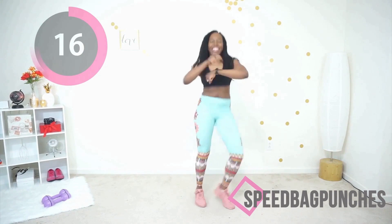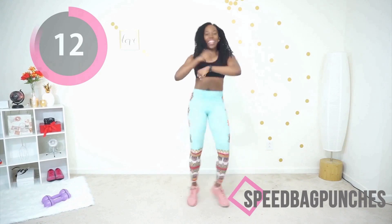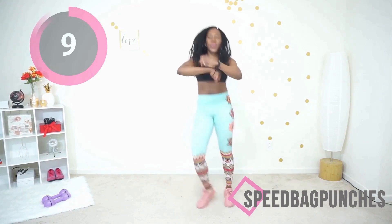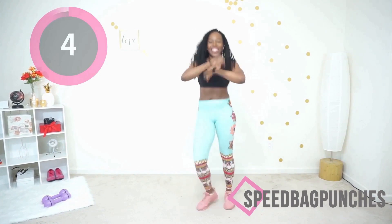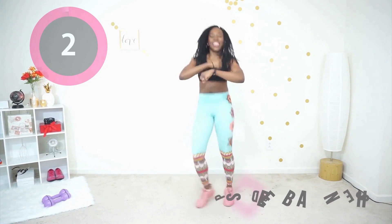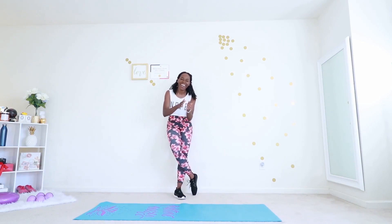There is no cool-down after this workout, so make sure you get that in — I have cool-down videos you can choose from. You're doing so good, less than five seconds to go. It's over! Thank you for working out with me today — I will see you in my next workout video.